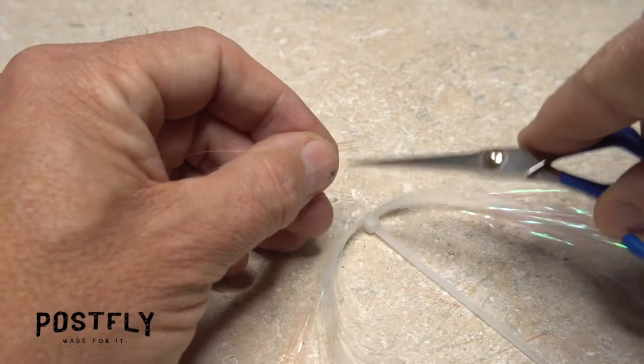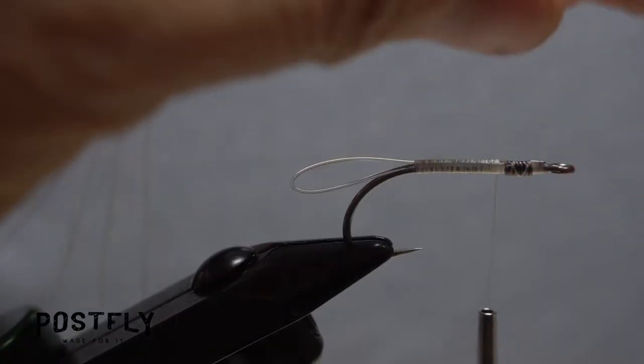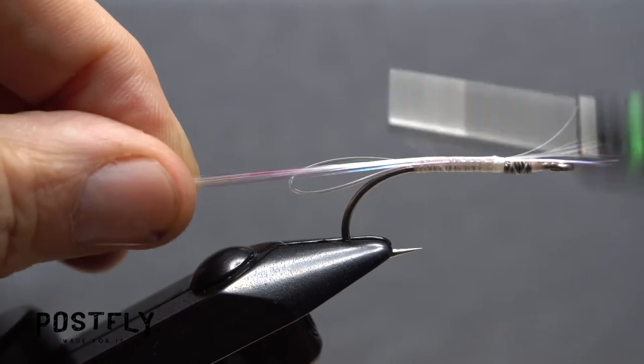Snip 8 to 10 strands of pearl flashabou free from the hank and measure to form a tail about 2-1/2 full hooks in length. Anchor the material to the top of the hook shank all the way back to the start of the mono loop, then forward to the solder wire. Lift the excess butt ends up and snip them off close.